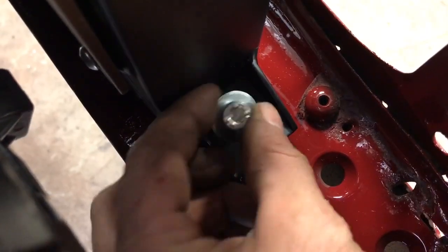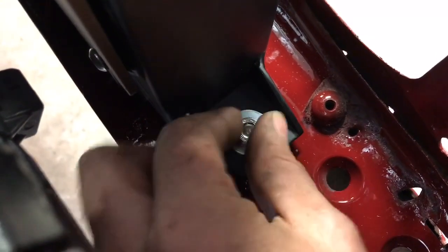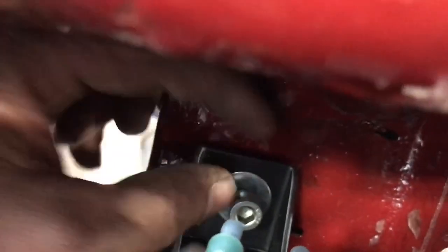Our riv nut is in place, our radiator is in place — drop our metric 8 bolt and washer in there. Do the same on the other side and then tighten it down. Radiator is secure.